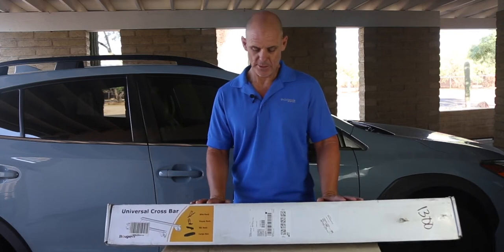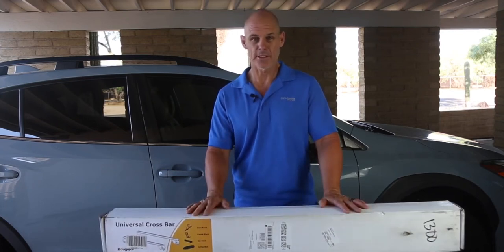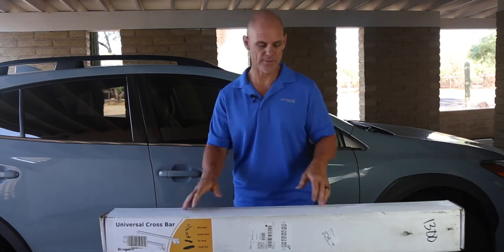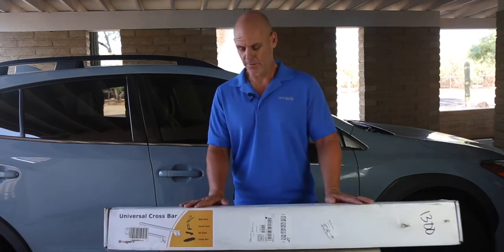Full disclosure, they did send me these bars, but they basically say 'here they are, do a full review and be honest.' They don't make me say anything specific, so you're going to get my honest review on these.